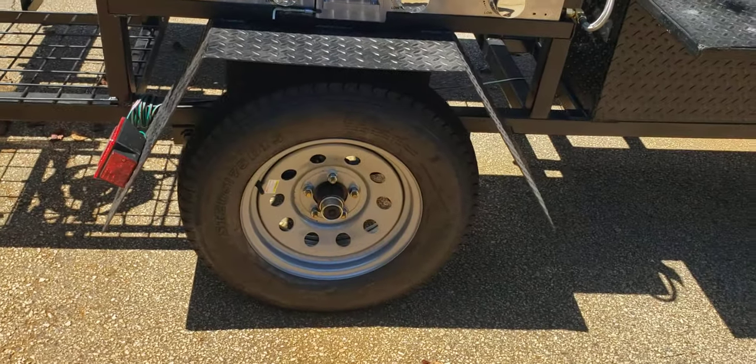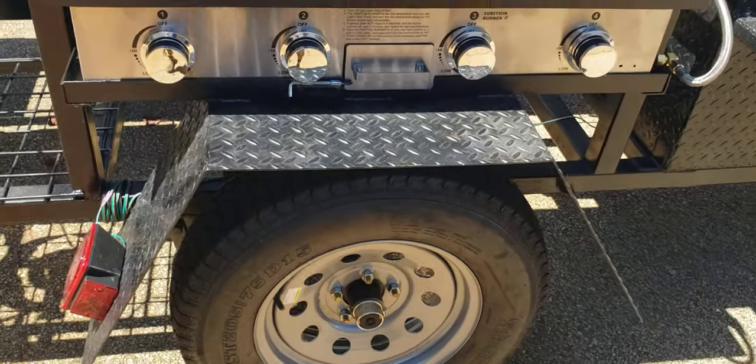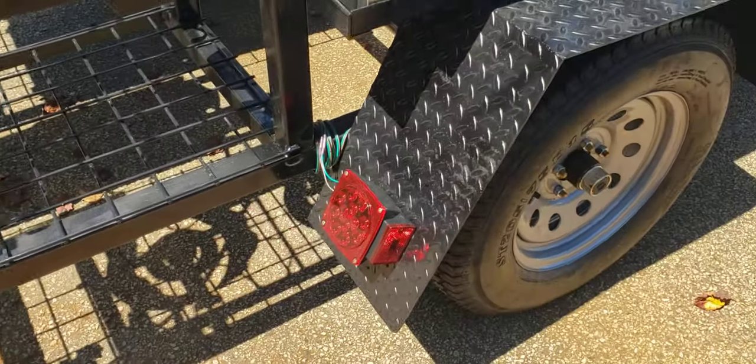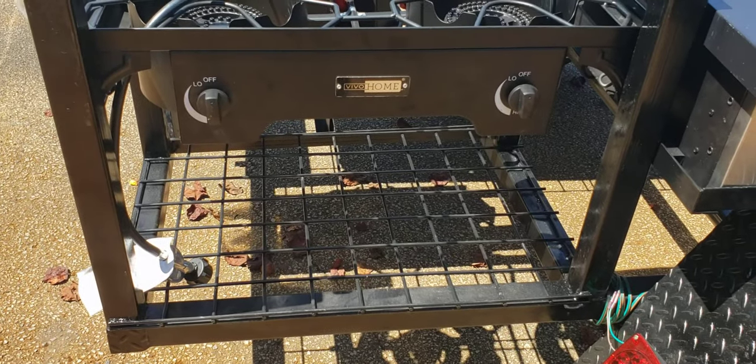Full-size tires, 3,500 pound axles, heavy-duty handmade fenders, LED lights, wire mesh on the bottom.